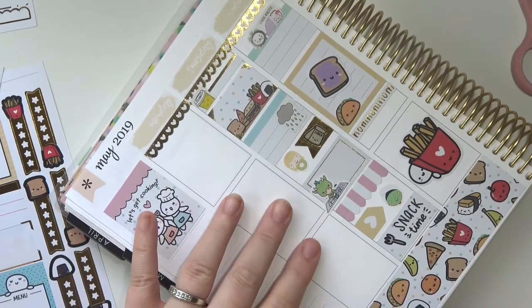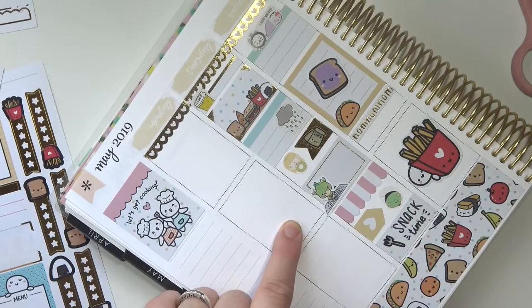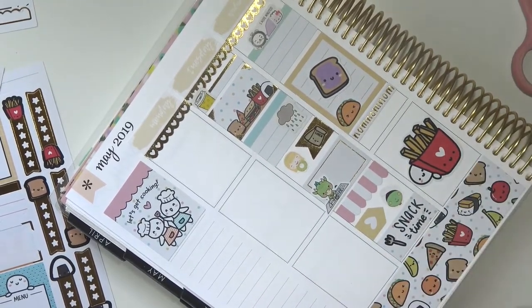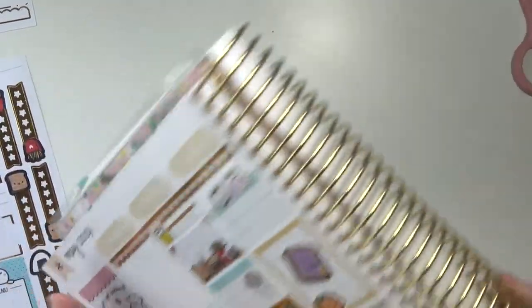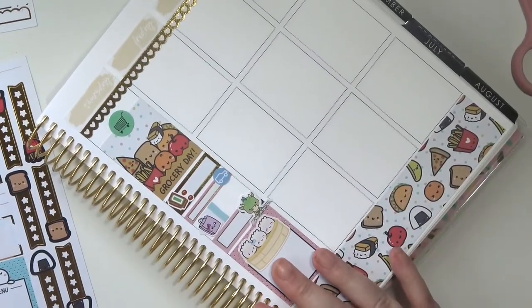My husband is texting me so much. Okay, let's do Monday now — oh, there's a lot for Monday. Should I do Monday or Saturday? There's not too much on Saturday, so let's do Saturday. I'm sorry if it's annoying that I'm jumping around the whole week, but this is just the way it works best in my brain.